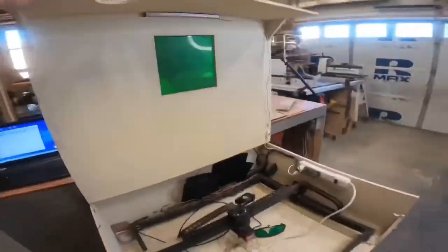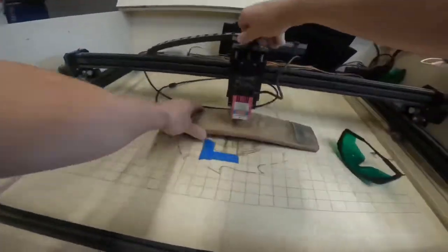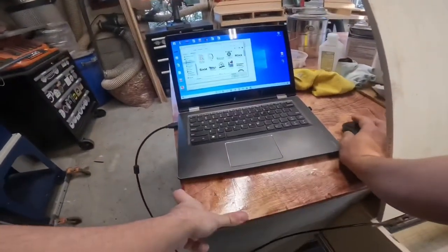With that board drying, I set up the laser engraver to work on the side. It's super convenient having this mounted under my workbench on full drawer slides so I can pull it out when needed and tuck it out of the way when I'm not using it.